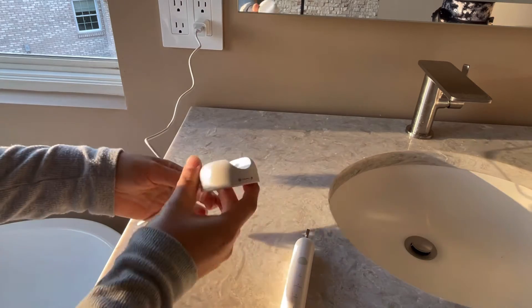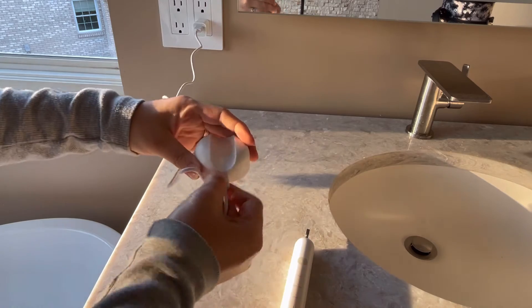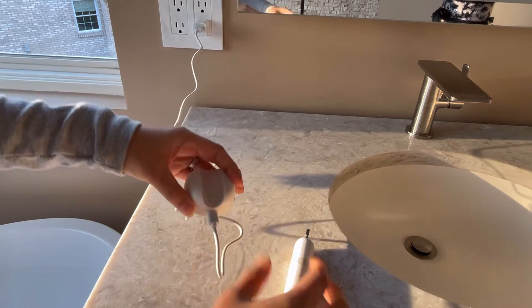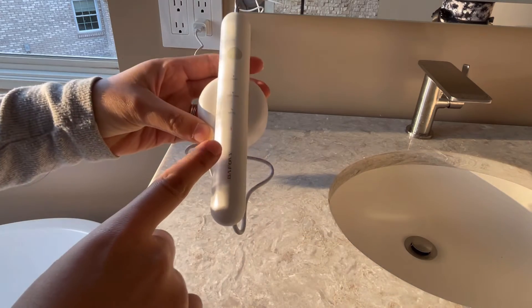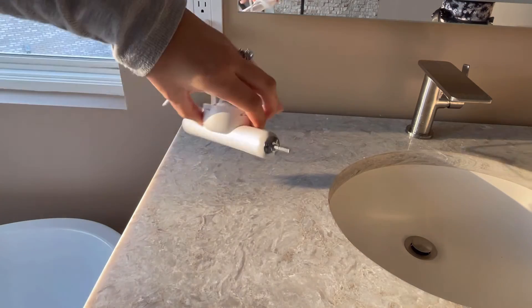Go ahead and insert the cord into the portable charging station. From there, you're going to be able to unplug and replug whatever you'd like. Then you just want to set your toothbrush on top of that charger. It is magnetic and it is going to have a red light when charging; when fully charged, it will turn green. It is extremely heavy and magnetic, so you do not have to worry about it falling.